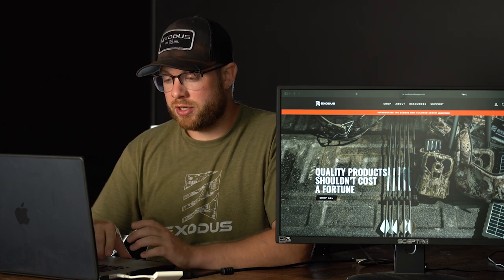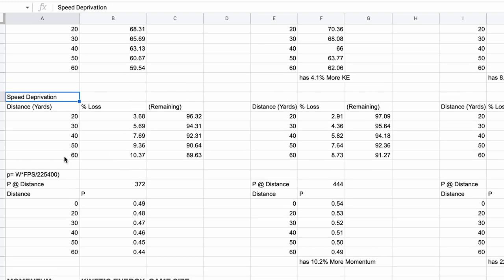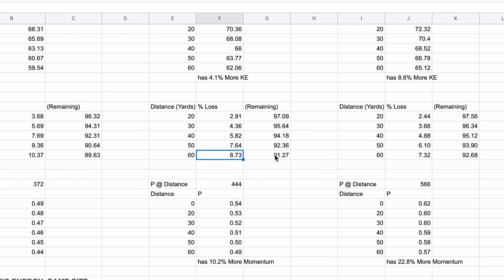Speed deprivation — everyone talks about how the heavier the arrow, the more efficient downrange when it comes to speed deprivation. You start off a whole lot slower, but you lose a smaller percentage of that speed downrange. The 372 grain arrow at 60 yards lost 10.3% of its total velocity. The 444 grain arrow lost 8.73%, and the 566 grain arrow lost 7.3% of its total velocity.